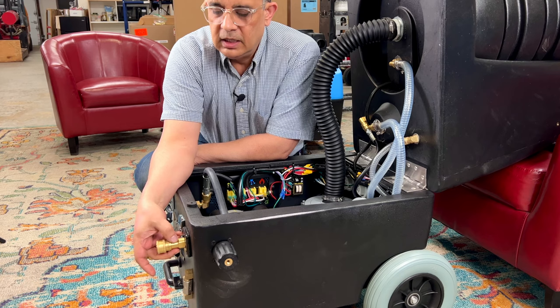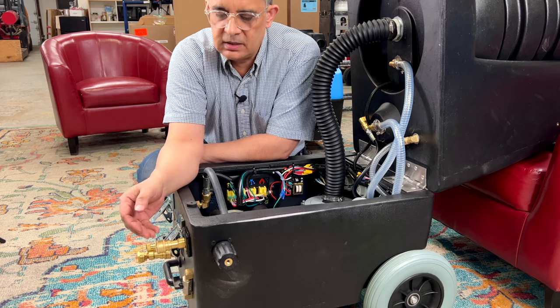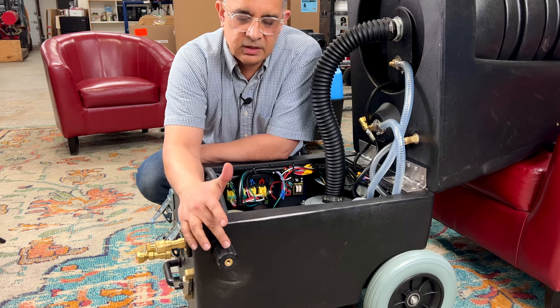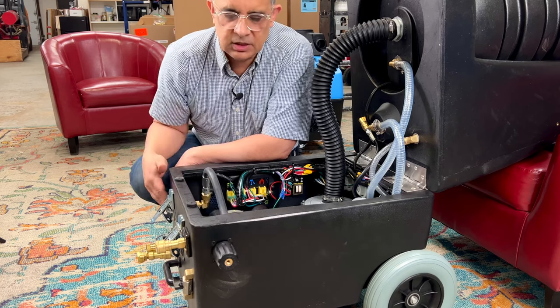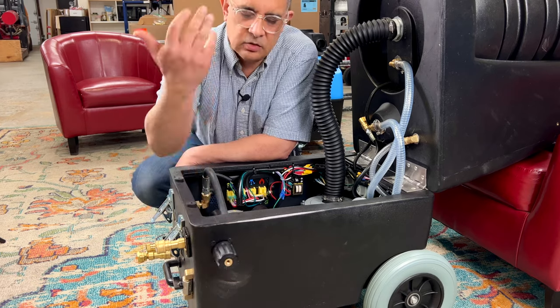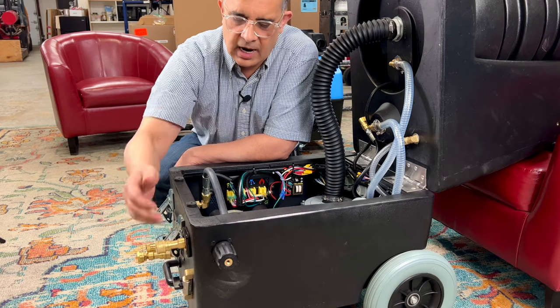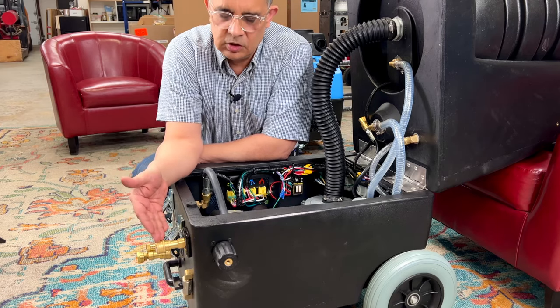This right here is called a female quick disconnect. This is where your clean water from the machine comes out, pressurized by this regulator. This is called a pressure regulator, and you adjust the pressure — which you can see on the gauge — with this. If you go clockwise it goes up, if you go counter-clockwise it goes down. This is where your water comes out from — this is the solution line outlet.